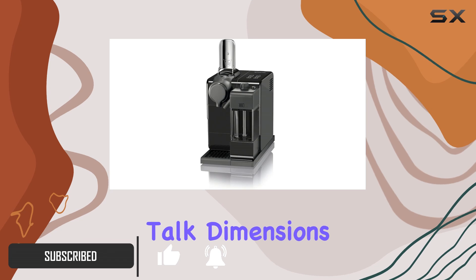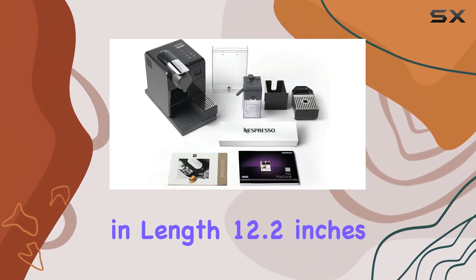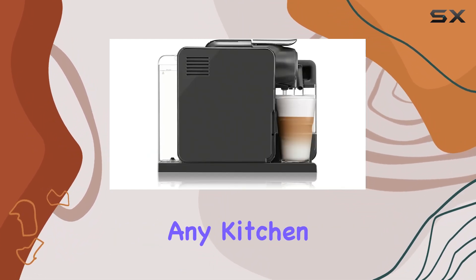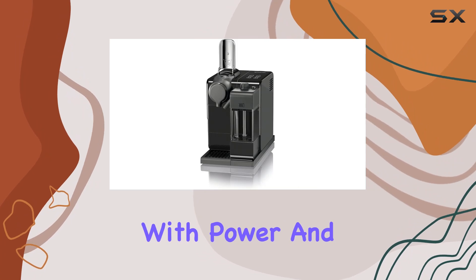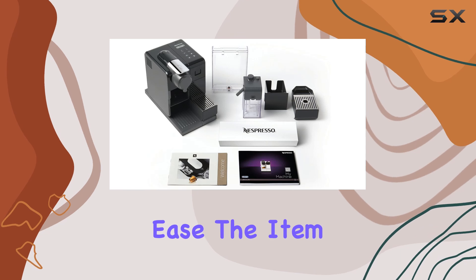First off, let's talk dimensions. With a package size of 15.3 inches in length, 12.2 inches in width, and 10.9 inches in height, this machine fits neatly into any kitchen corner without hogging precious space. But don't let its compact size fool you — it's packed with power and functionality. At 11 pounds, it's sturdy yet portable enough to move around with ease.